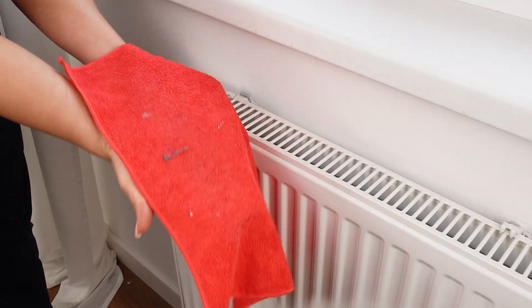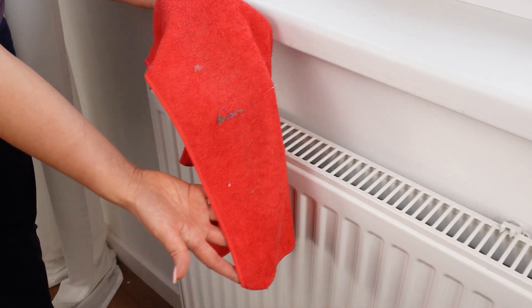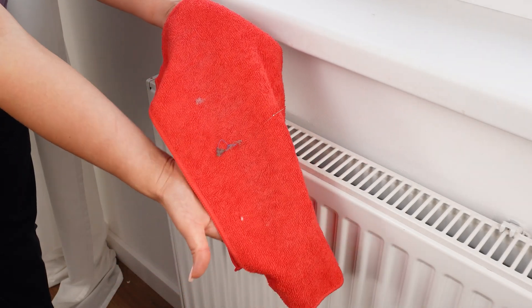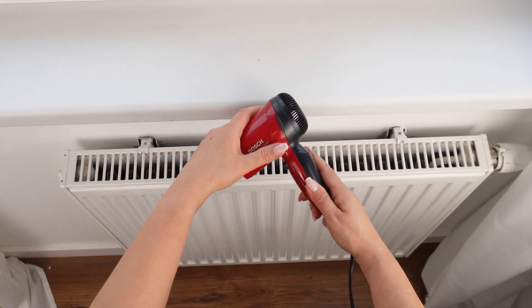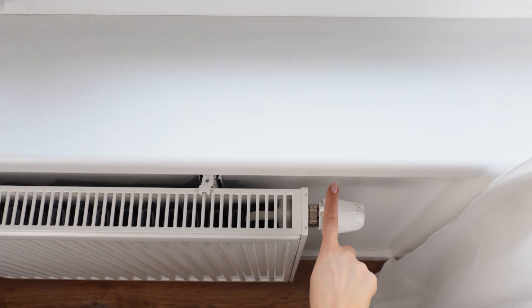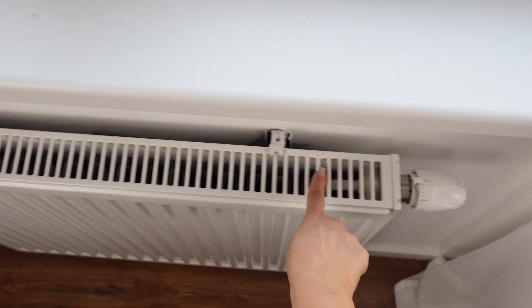Look at how much there was in my radiator. You won't believe how much cleaner your home will feel after trying this simple method. Use this trick on every radiator in your home and you'll get rid of dust mites. Your radiators will work more efficiently, and the air in your home will be cleaner.